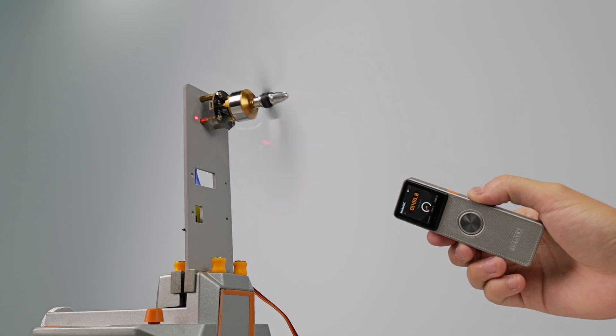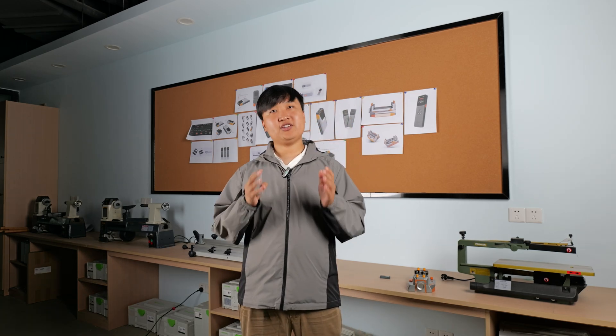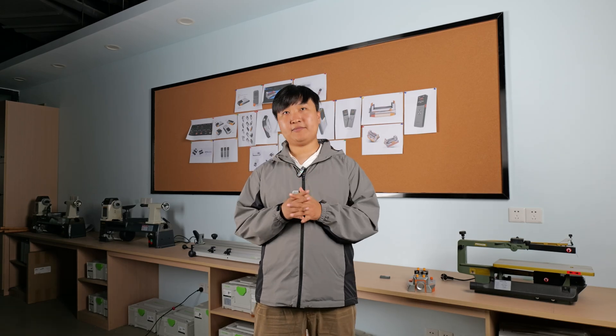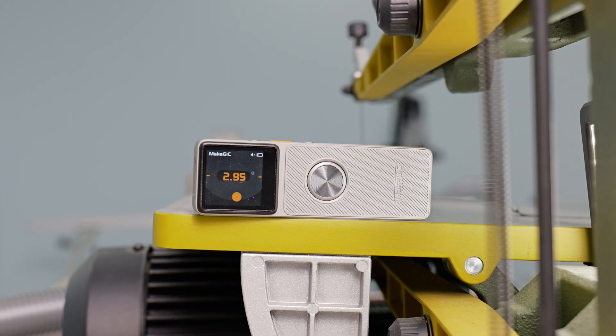The L7 can also measure RPM. Yes, you heard that right. Whether it's a drill, a fan, or even an engine crankshaft, the L7 can be used to measure its RPM, and it can be measured just as accurately from several meters away.